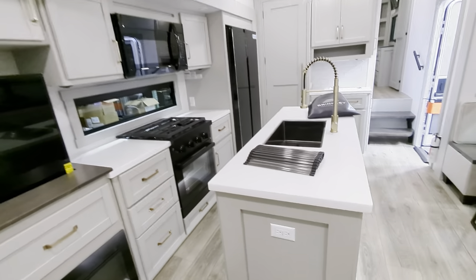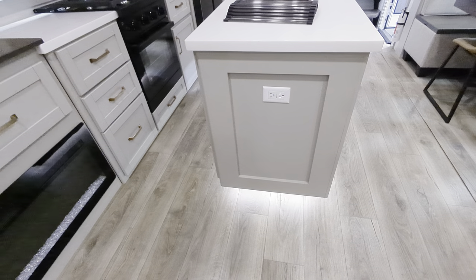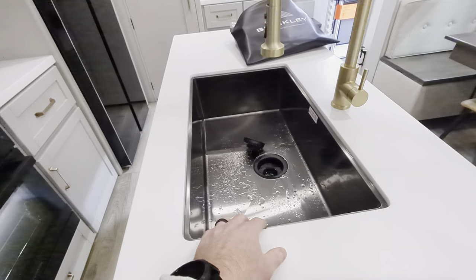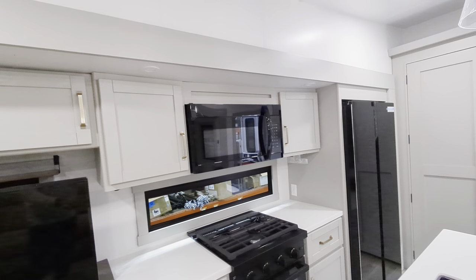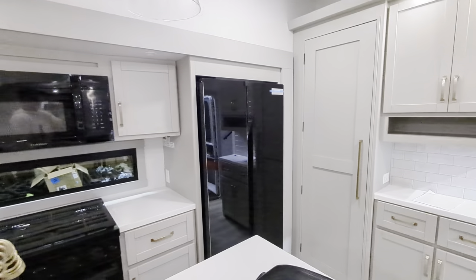Panning around in this kitchen — huge kitchen island, and check out these accent lights. Beautiful. Love the flooring in here, and this sink. I don't know what color this is, but I'm loving it. Three-burner Furion stove, tons of storage and prep space, full residential microwave, and more storage.